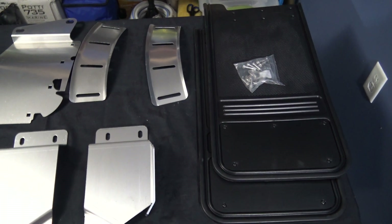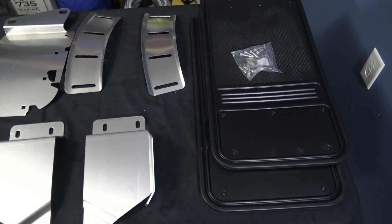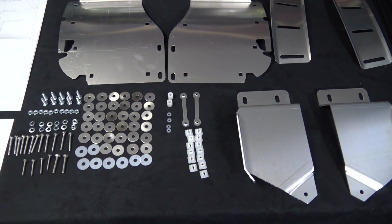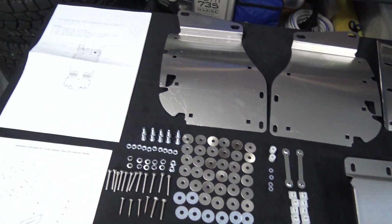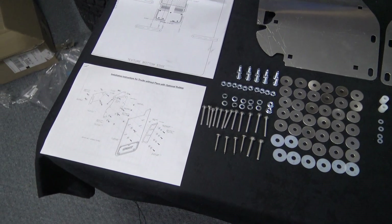And this is everything that came included with the rear mud flap kit: the mud flaps, all the attachment brackets, and all of the individual hardware — 137 parts in total, plus the stencil for cutting the holes and the instruction booklet.